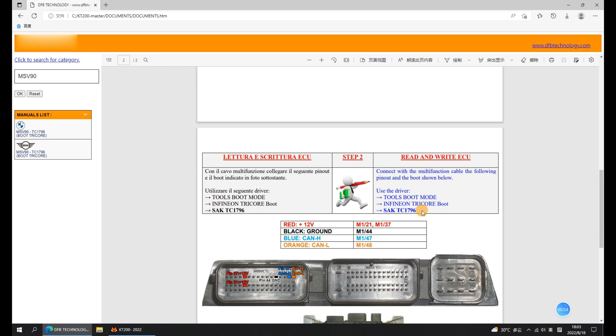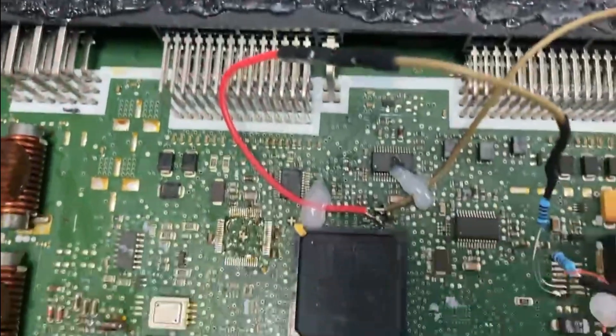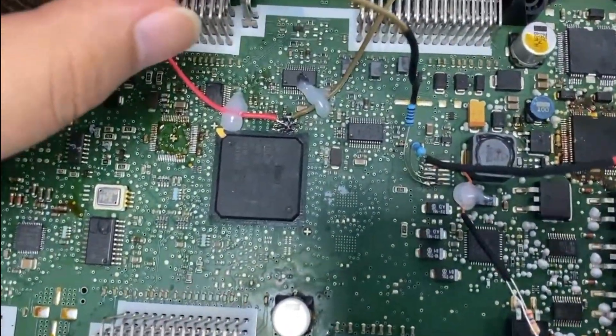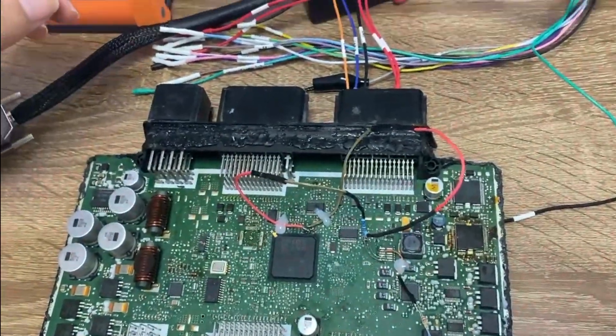Now, we need to connect the ECU with the pinout line via a wiring diagram. This is the ECU wired up by our Chip Tuning Kit Technicians. Then, we connect the ECU and KT200 ECU Programmer through the pinout line.